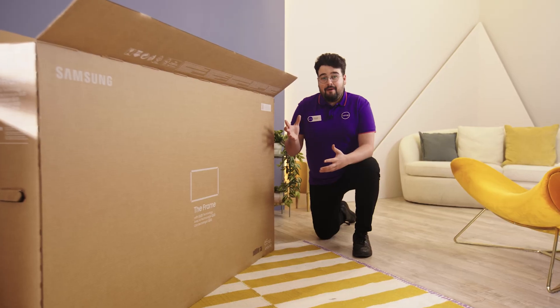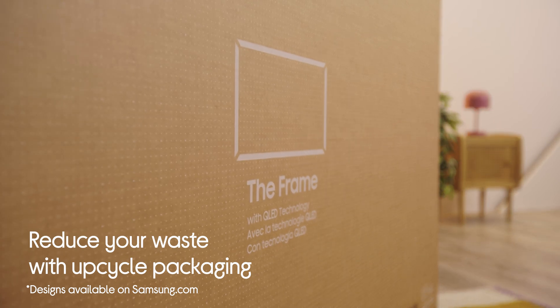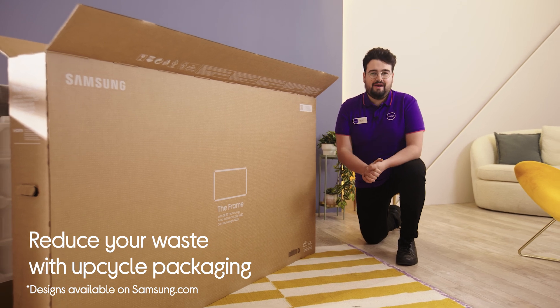Something that is unique about this packaging is that it's made from corrugated cardboard and it's designed to be upcycled, so you can turn it into useful pieces, meaning you'll have less waste.